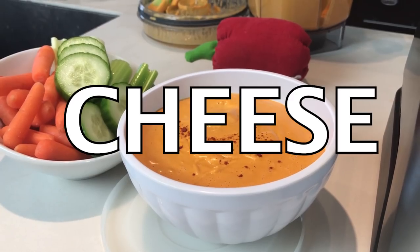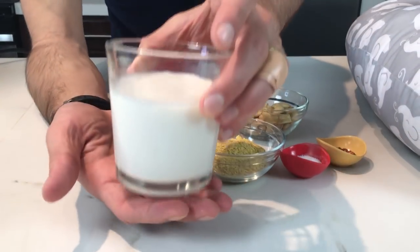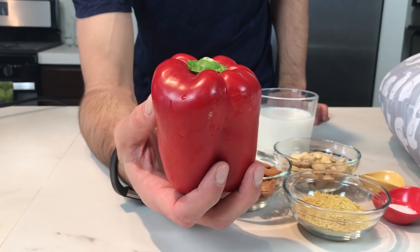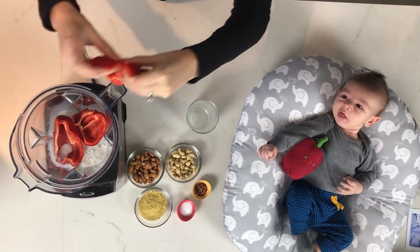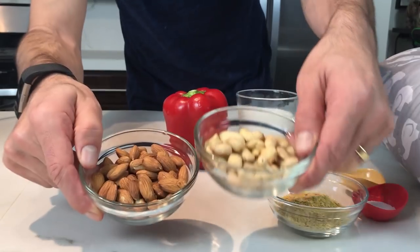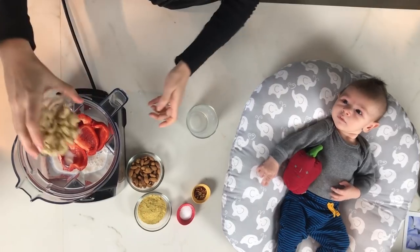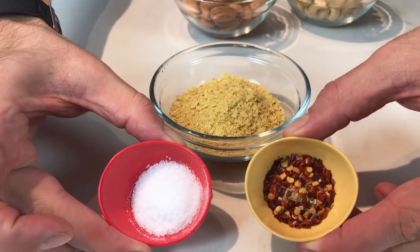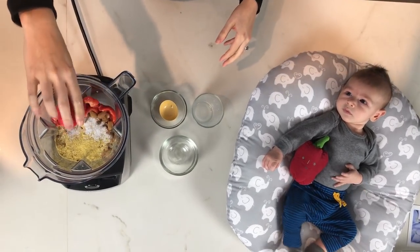To make cheese, you need some nut milk, red pepper, nuts, and spices. Look, the baby has his own pepper.